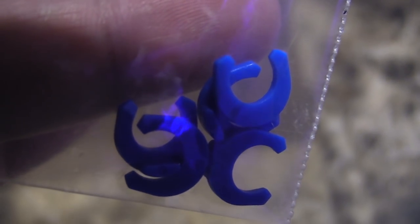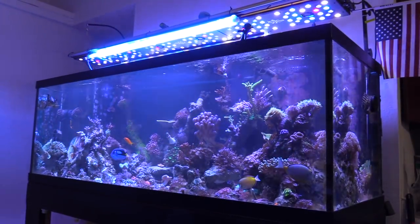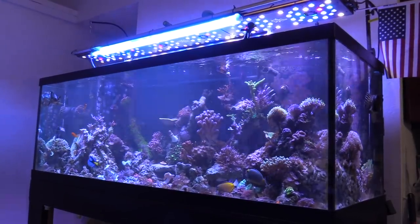Now let's get into the 180 update. It's not always going to be pretty here. As you can see, the water is super cloudy. That's because I've been doing work.